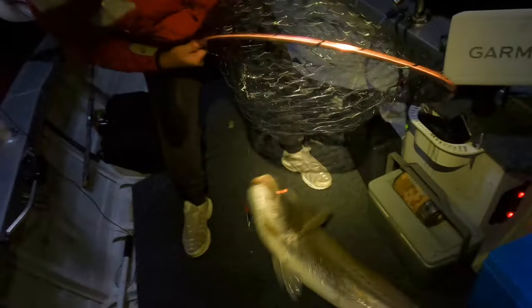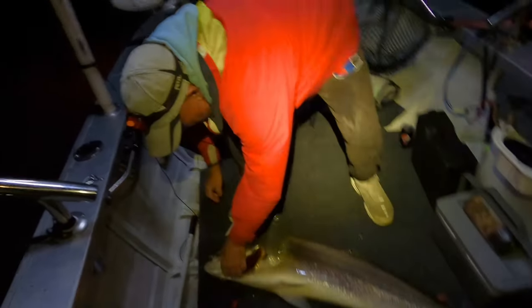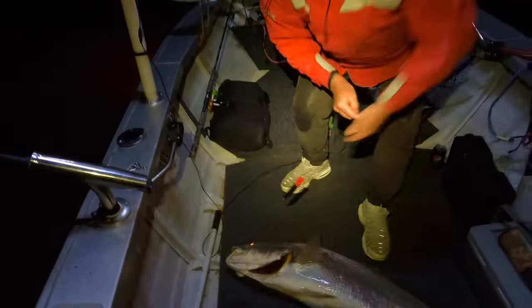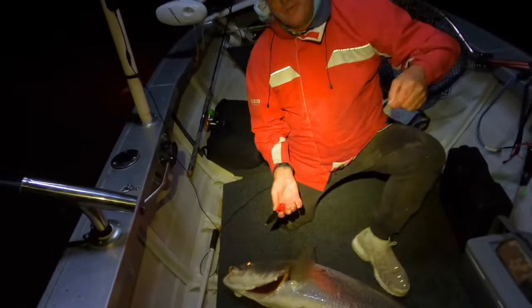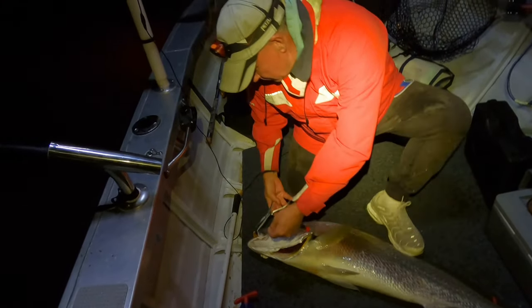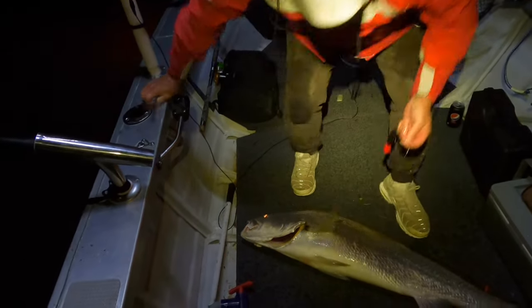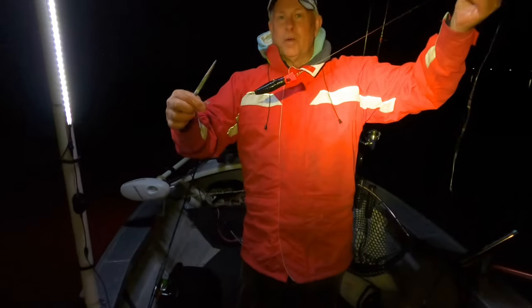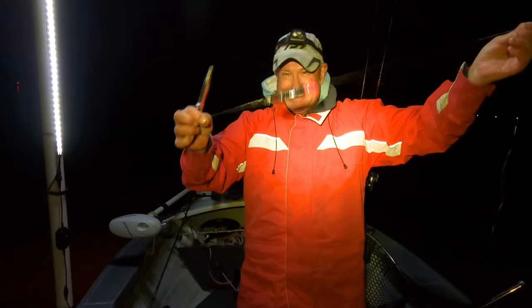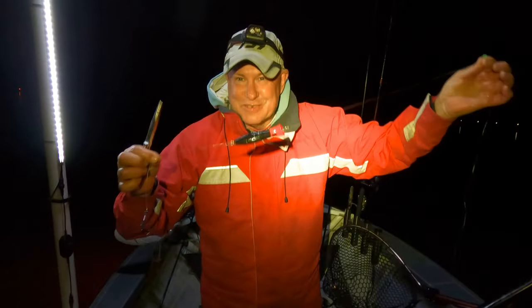Got him mate, got him! There's two fish Brandon - there's two! That's the fish we've been looking for! And you're not going to believe it Brandon - it's on the experimental rig! Hallelujah! Look at that hook-up - right in the corner of the mouth. Unbelievable Brandon! I just want to shout out to Catfish Dave all the way from the United States who inspired me. I've got to send you a photograph Dave. Good on you bro!